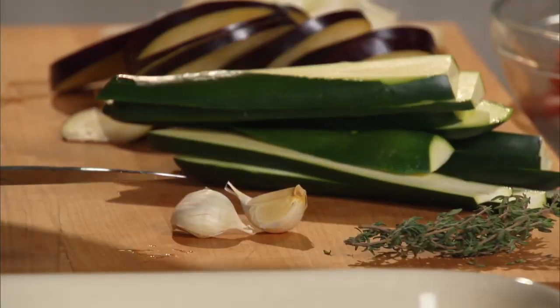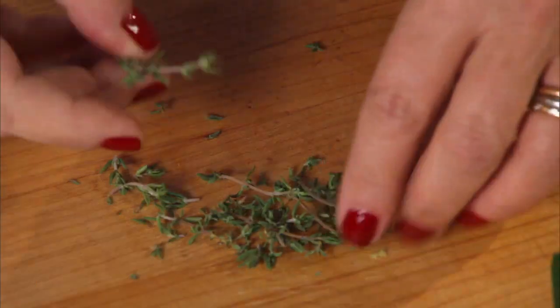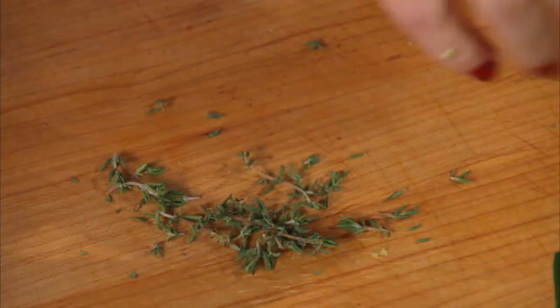I have one onion, eggplant, and the zucchini is done. I'm going to need about a half a teaspoon of fresh thyme. I'm just going to take the stalks right here and get the leaves off. You can easily use dried thyme here.